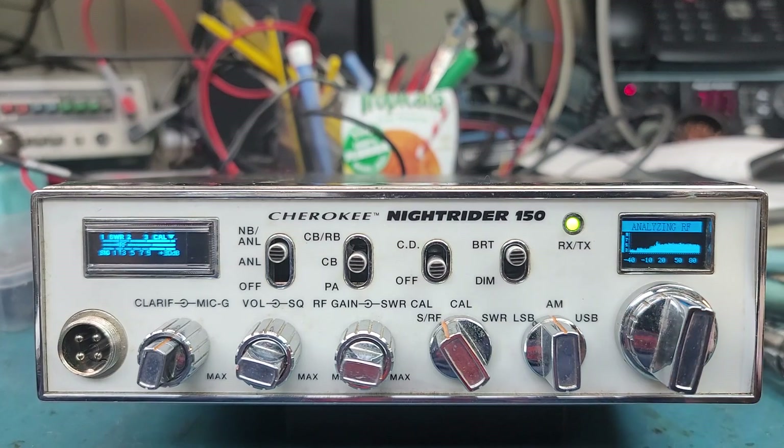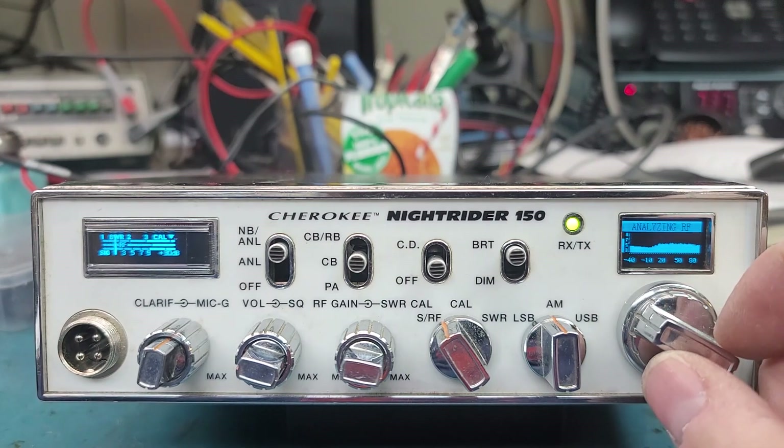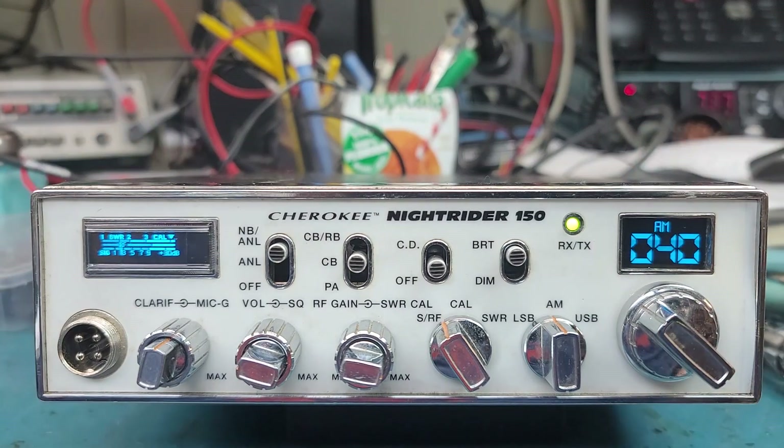Let's bring it down around S7 — that's the noise floor of what's around here right now. There's really nobody talking at the moment. If somebody keys, it'll break the squelch and you'll hear it. The channel six guys were on a little bit ago. You can also hit it once and it goes back to your channel.